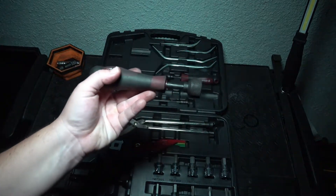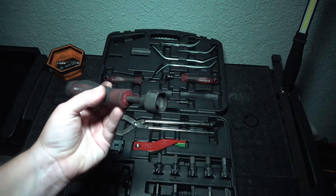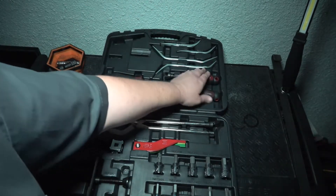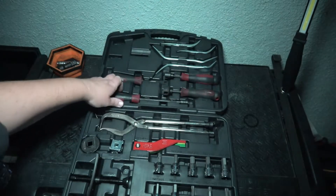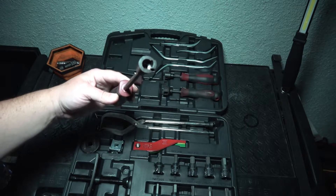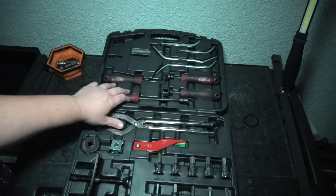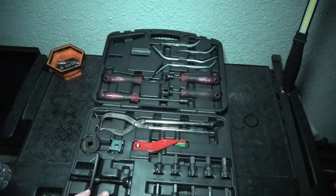One of my personal favorites is the spring compressor. You have two sizes for the spring compressors, some spring tools, and the adjustment spoons — Universal, Toyota, and what have you.